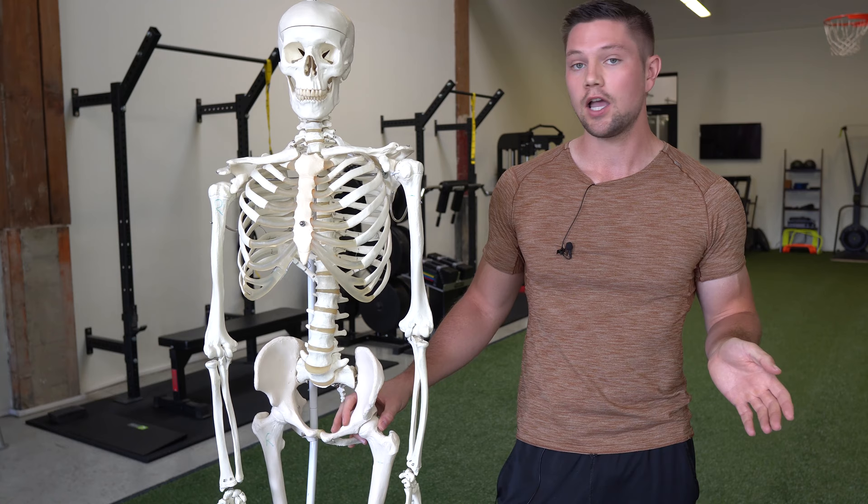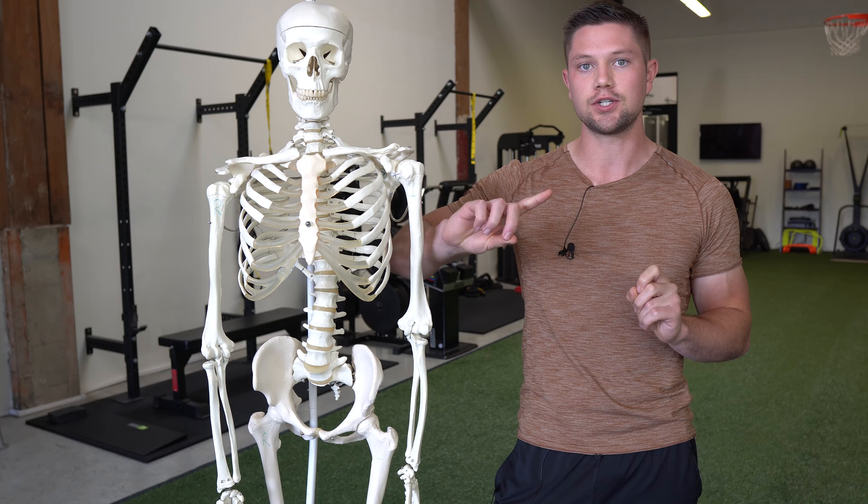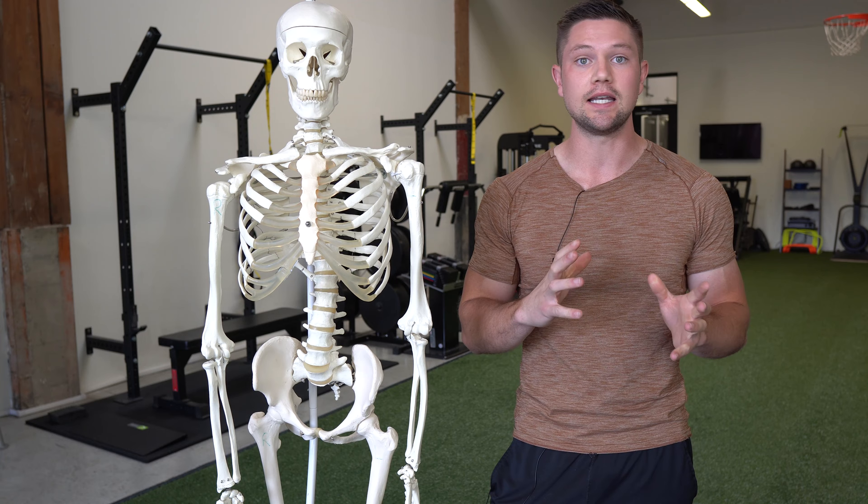We're also going to use the basic hip internal and external rotation test. Sit in a 90-90 position, feel your sit bones on both sides, then rotate your leg out for internal rotation and in for external rotation, making sure you're not twisting your pelvis in any way. Keep your hips perfectly straight ahead.